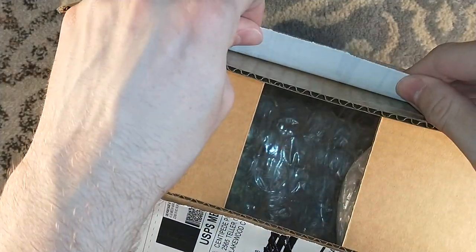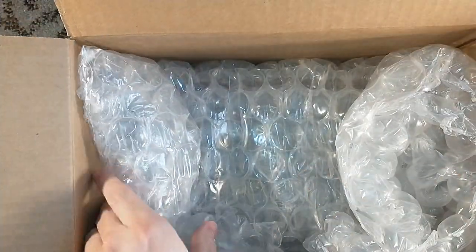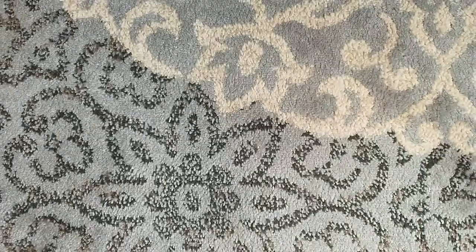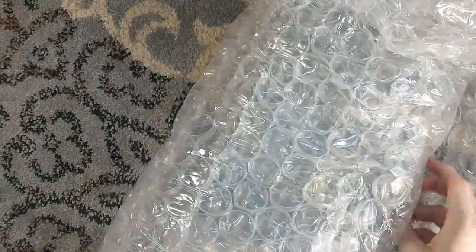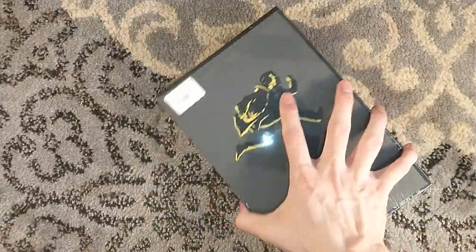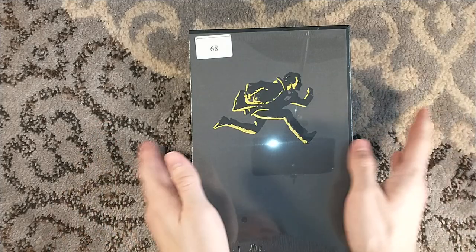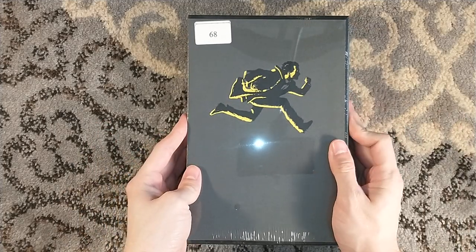Nothing on the back of the shipping labels — I always have to check that out, because Jared likes to reuse materials, so sometimes you get some interesting things printed on the back of the shipping labels. This one took a while to ship, but well worth the wait. They've been shipping this for weeks and I finally got my copy, number 68.